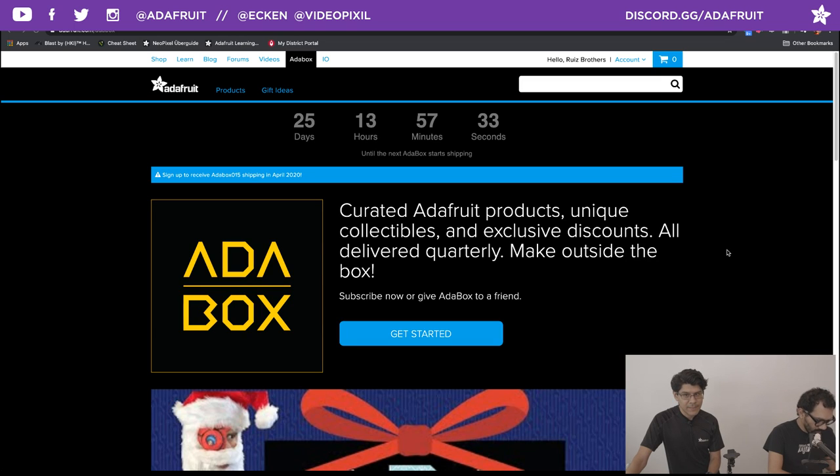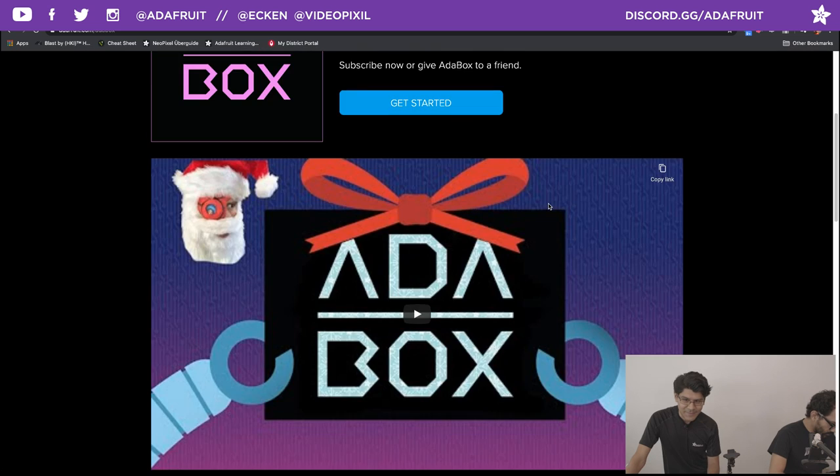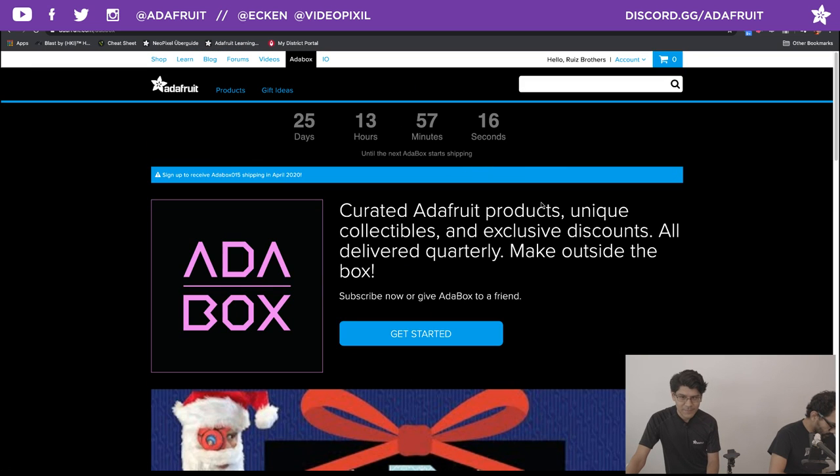Adabox — we are shipping in about 25 days and some hours. So if you have not subscribed yet, please do so. It's a great way to get all the Adafruit goodies quarterly. There's a nice countdown there and it's going to be sooner than later.